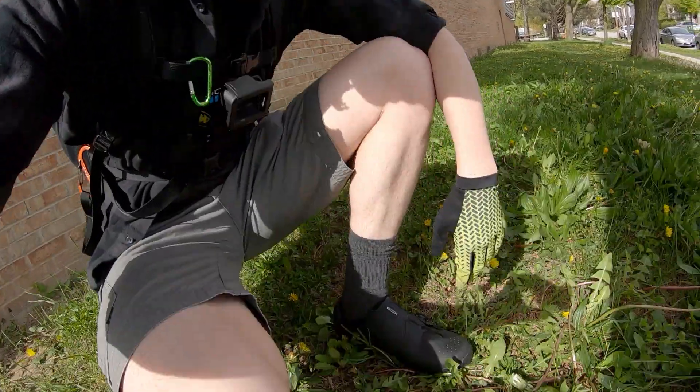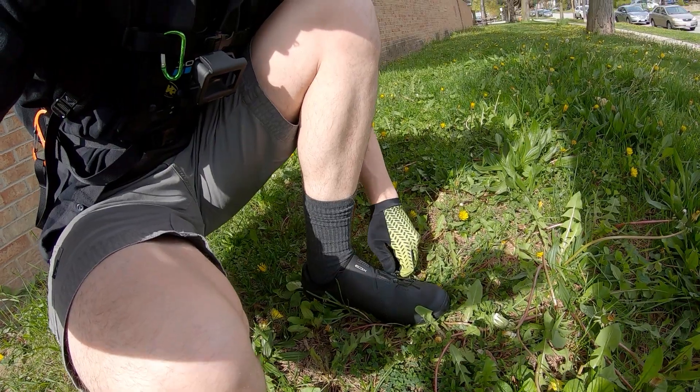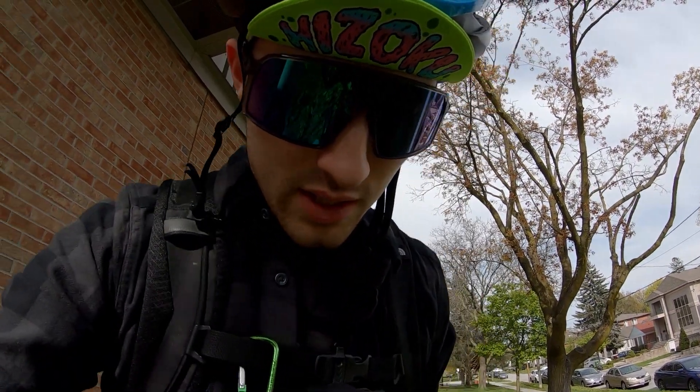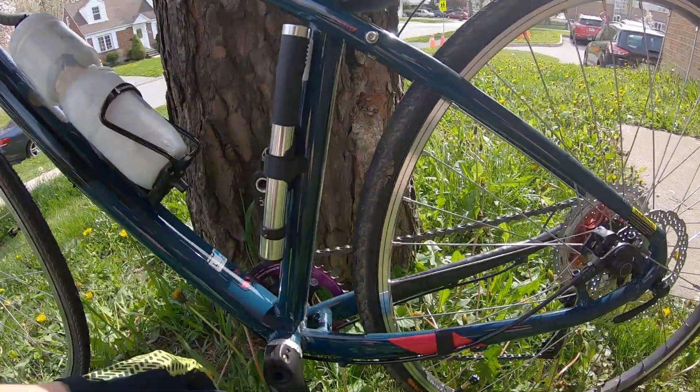I figured I'd finally give these shoes a try — the Shimano XC 300s, which quite frankly are pretty comfy. I like them. Size 44, I'm like a 10 and a half, 11 roughly — Converse like a 10. But with my SPD pedals...